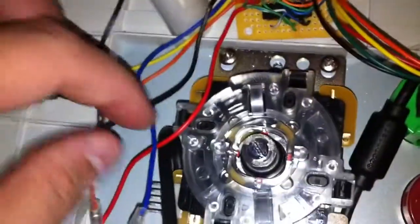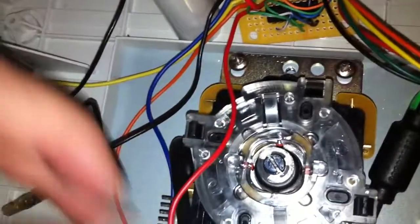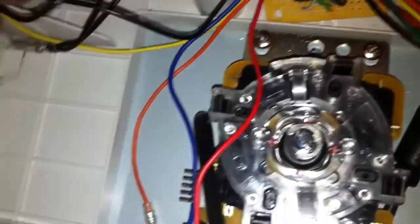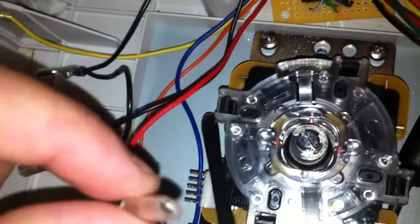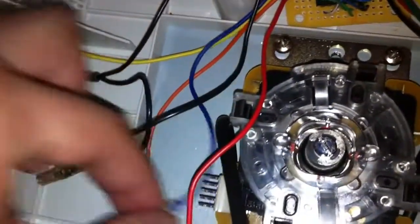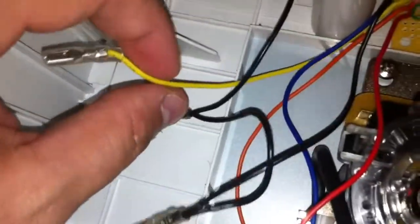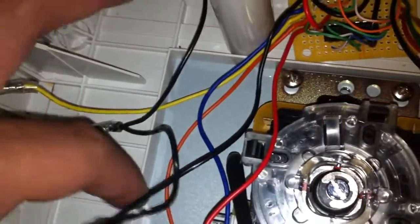Run these wires to your buttons. I have the layout, but basically these colors line up to which buttons are which. I believe this is down, up. This is normally green, but left and right — I'm not 100% sure on that, I have to check. And then this black one is your ground.